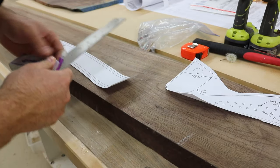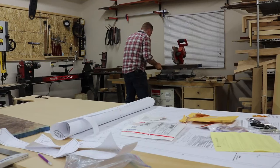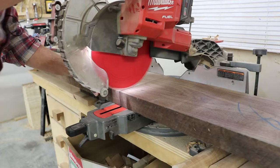So I roughed out a few pieces of 8-quarter walnut that I had. Kind of laid things out in a way that the grain followed the lines of the pattern moderately well, we shall say. I did make some mistakes — I didn't account for a couple of things.